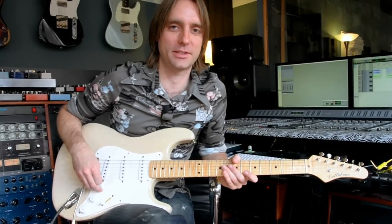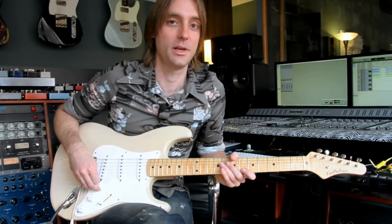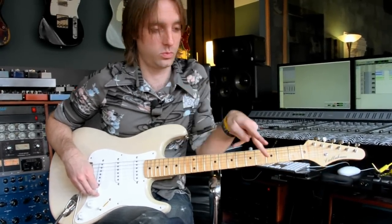Hey, I'm Taylor Barefoot. I'm here with Caroline Guitar Company's Olympia Fuzz — not just one, but we've got two. Look at it. There you go.